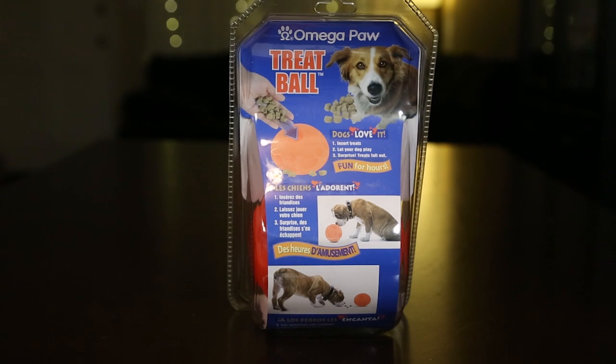Hey there, welcome back to Toybox Spets. Today we're gonna be demonstrating a dog toy for your dog, and I'm accompanied here with my wife Cupquake. Hey guys, so today we're gonna show you guys the Omega Paw treat ball and we bought this from Amazon.com for $10.07.